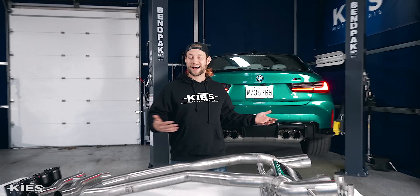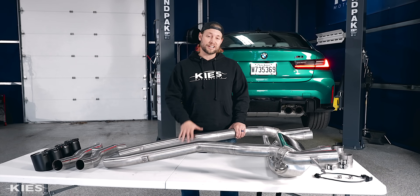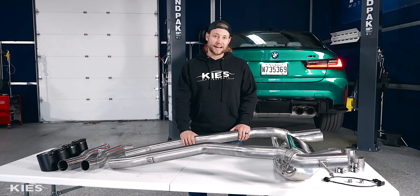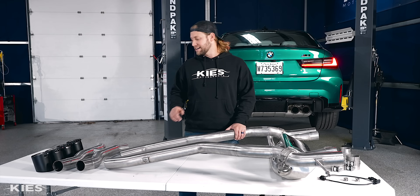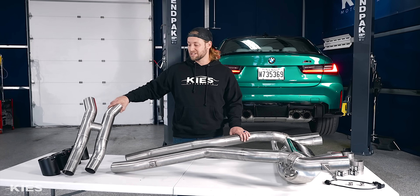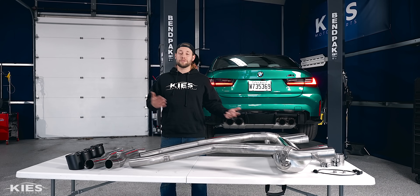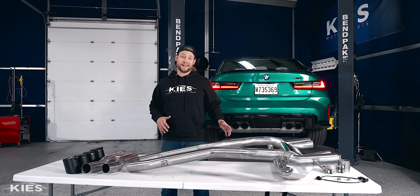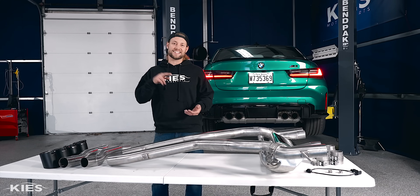With our G80 M3 build, we want to make sure that we have the best of the best parts — the best quality, the best sound, the best performance — which is why we went with Daylor out of Switzerland. They actually have these exhausts handmade in Germany. They are EPA compliant, they're not going to delete any catalytic converters, you're going to get no check engine lights, and they even come with a TUV approval, which is a very strict regulation in Europe. So whether you are in the United States or in Europe, you are EPA and TUV compliant, and it looks great and sounds amazing.